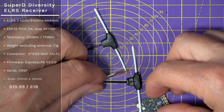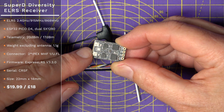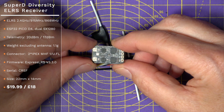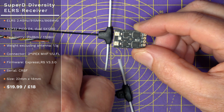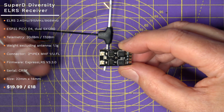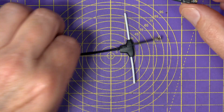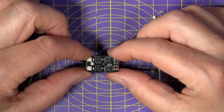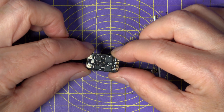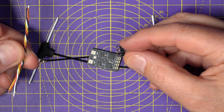Next up, we have the brand new Super D ELRS True Diversity Receiver. This is like the baby, non-PWM version of the Super P. Again, it's available in 2.4 GHz or 900 MHz options, and you get a dual receiver chain exactly the same as the Super P. You've also got a temperature-compensated oscillator and dual dipole antennas. It comes flashed with ELRS 3.3 and only weighs 1 gram — 3 grams if you include the two antennas. So you're getting a very lightweight and small true diversity receiver and all the advantages that go with that. This costs $20, fantastic value, and they include a pin header and cables depending on how you want to wire it up.